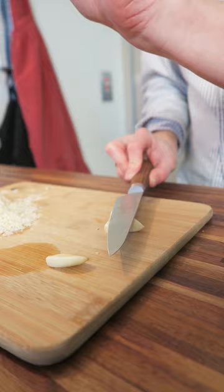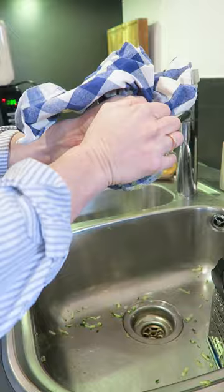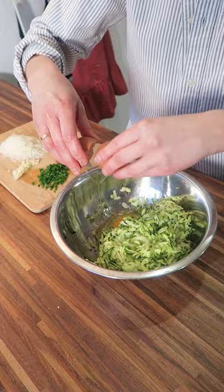Parmesan, a couple cloves of garlic, some chives. Squeeze out as much of the moisture as I can. One egg, quarter cup of flour.